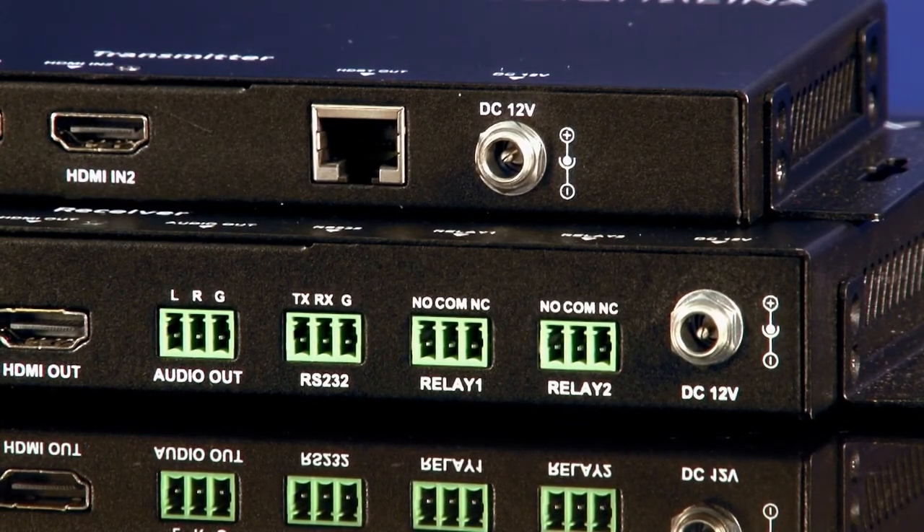When someone plugs in to the HDMI ports or VGA port, the system senses the video and appropriately turns on relay one for, say, a projector screen or a shade, and sends the appropriate serial command via RS-232 to the display or projector so it can be turned on.